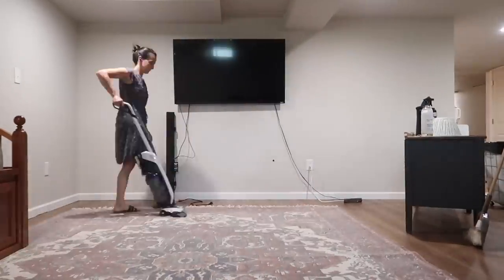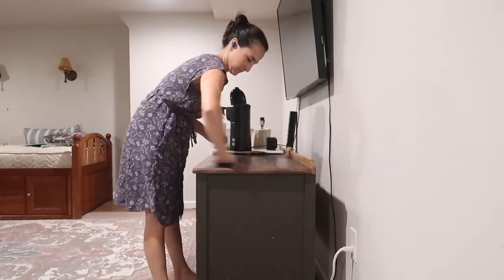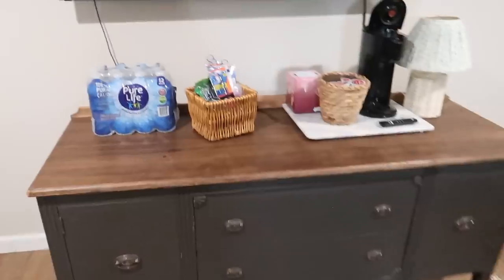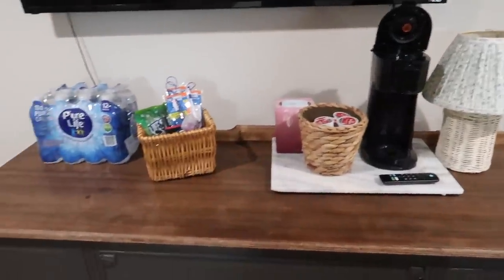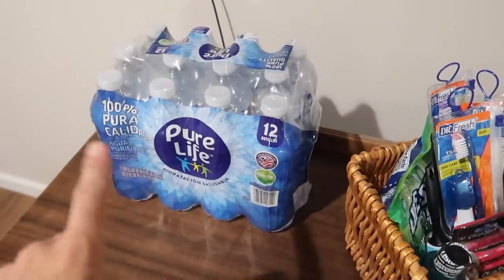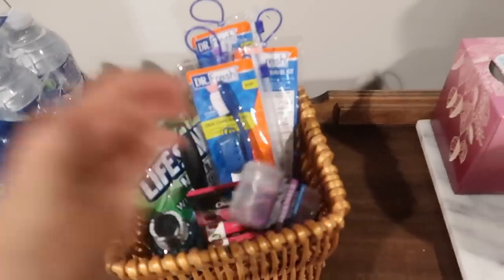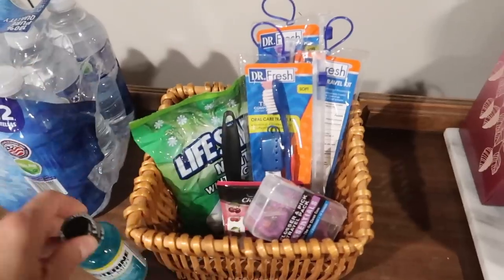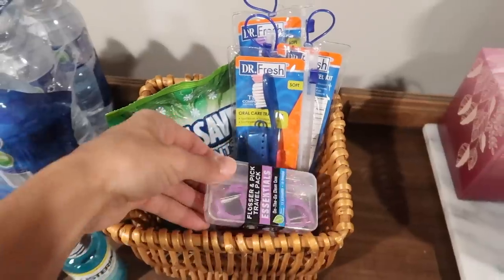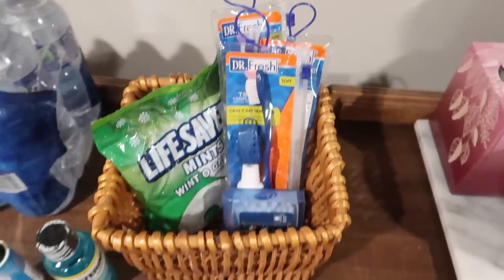We do have this sort of console TV table, and this is a main space I like to lay out items for guests when they come over. I definitely wanted to clean that off and wipe it down so it's ready for them. I did get a 12-pack of water and got them just a couple of little essentials — maybe things they forgot or something they might like to take with them — like mouthwash, toothbrushes and toothpaste, a little lint roller, some flossing picks, chapstick, Q-tips, and some mints. All that is just laid out for them.